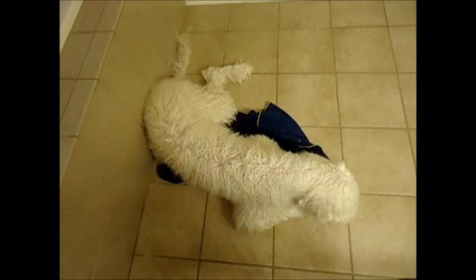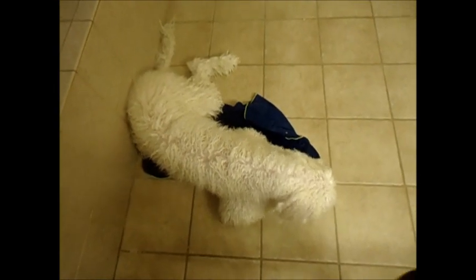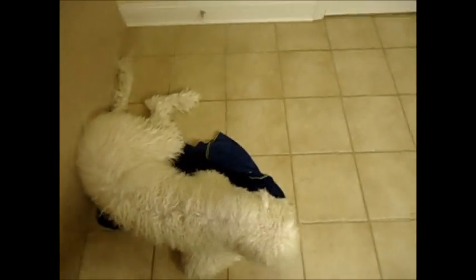I rinsed out all of the conditioner, so now he's out of the bathtub. I squeezed all of the hair out as much as possible in the bathtub to get rid of excess moisture, and now we towel dry. I towel dry semi-aggressively against the grain — this helps tighten the cords and helps with cord formation.